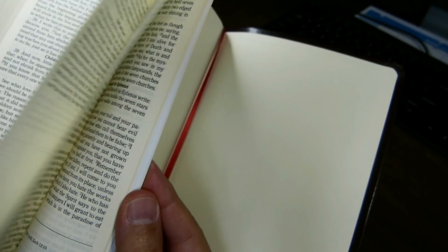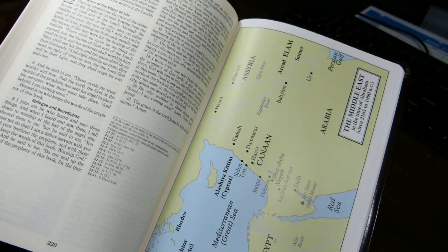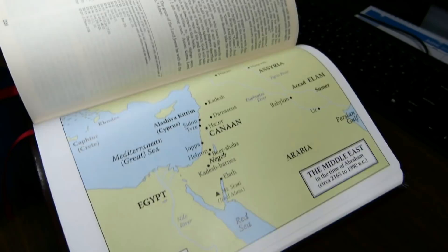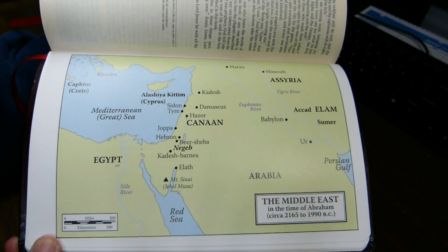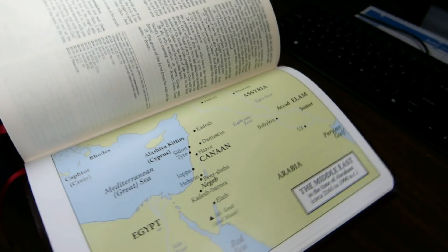At the end of the text of the Bible, after the Book of Revelation, there is nothing except the maps. There's no table of weights and measures, no concordance, no map index. You come immediately to 15 mostly green, rather low-detail maps spanning 16 pages. They're on a semi-gloss surface with a slight sheen, but it's not too bad. The map pages are certainly thicker than the Bible paper.